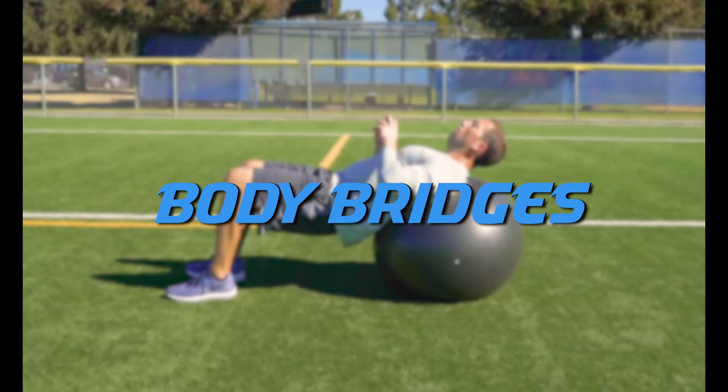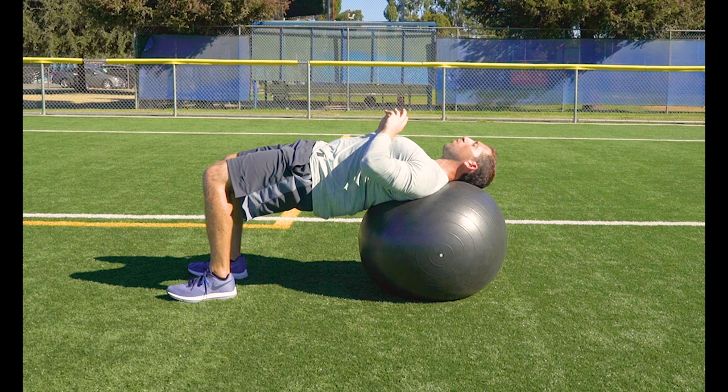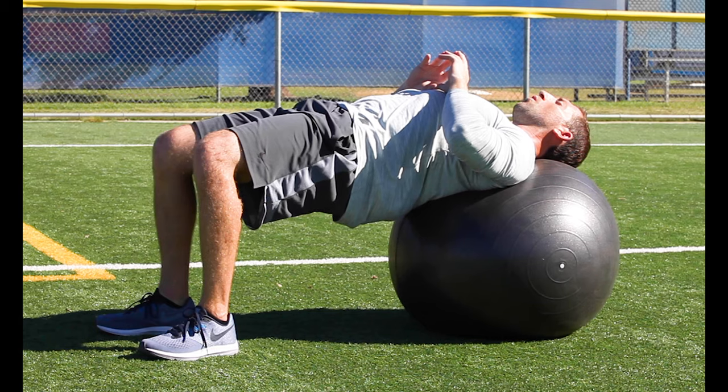Body bridges. Hold that top position from your hip thrust for 30 seconds. Keep that core tight so your hips don't start to drop. It really helps to pinch those glutes when you start to struggle to really keep those hips up.